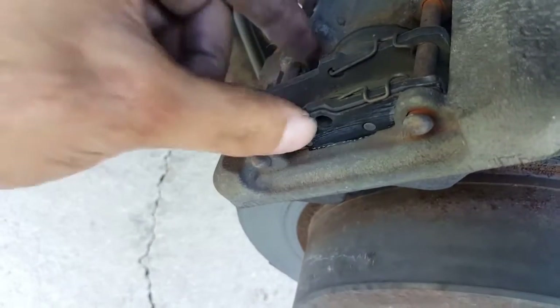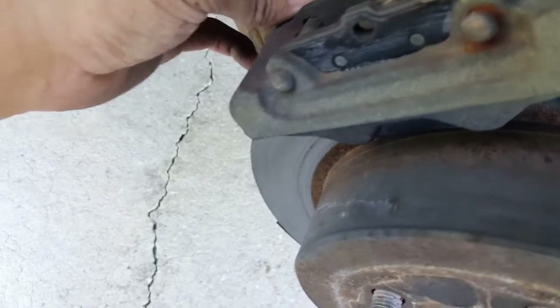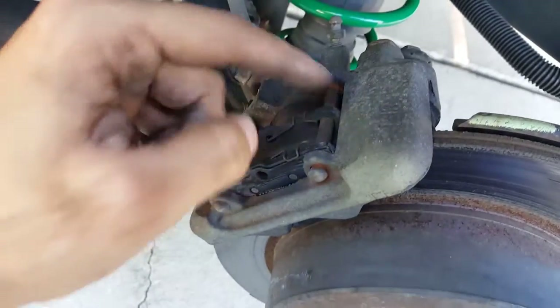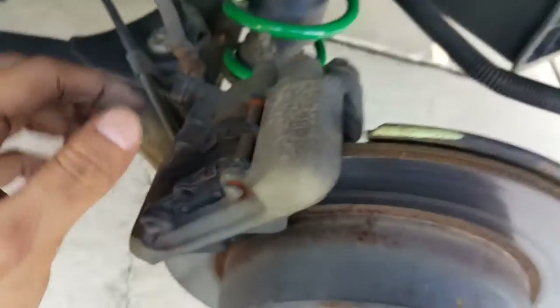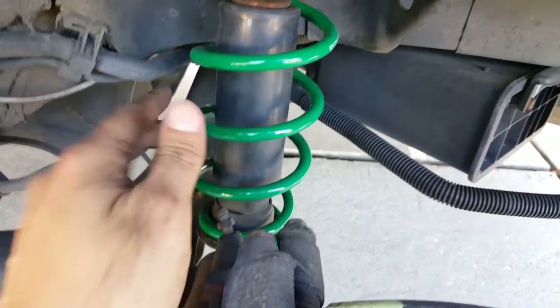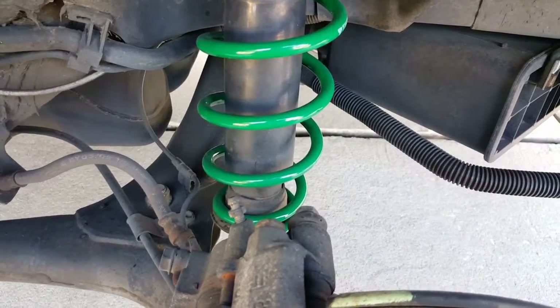These are pin-style calipers where this pin goes through the two pads and holds them in place. Typically to get these off you have to beat them off, but it shouldn't be that bad. I'm going to spray a bunch of brake cleaner around here. Look at these rotors — these are a lot worse, all rusted up. This is what was squeaking when I was going backwards out of my driveway. You can also see my TN springs on stock shocks — rides really well, haven't had any problems.